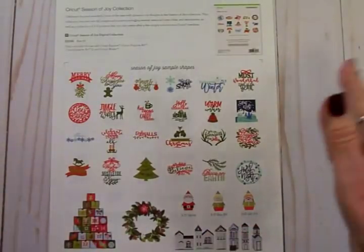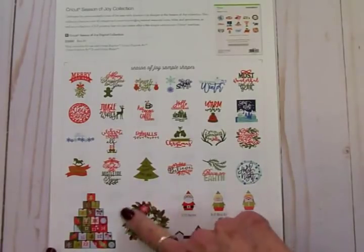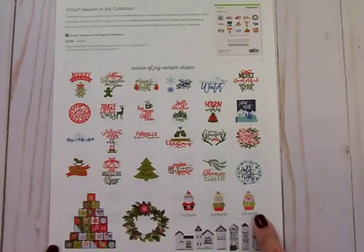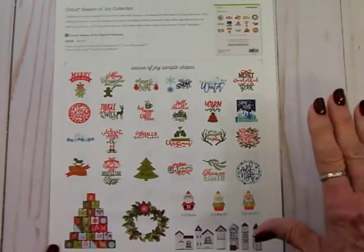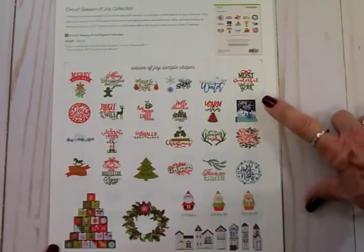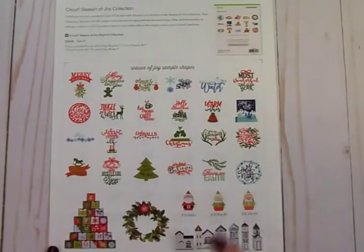From now on you can create lots of different things with this cartridge. There are lots of 3D things on here like a village, a beautiful wreath, cute little boxes that stack up to make an advent calendar, a 3D Santa, a boy elf and a girl elf, and then all these different images that are so very cute and easy. You can make some really beautiful, cute, and quick cards with these images, and it does have a really pretty Christmas card on here that I'm going to show you in a few days.